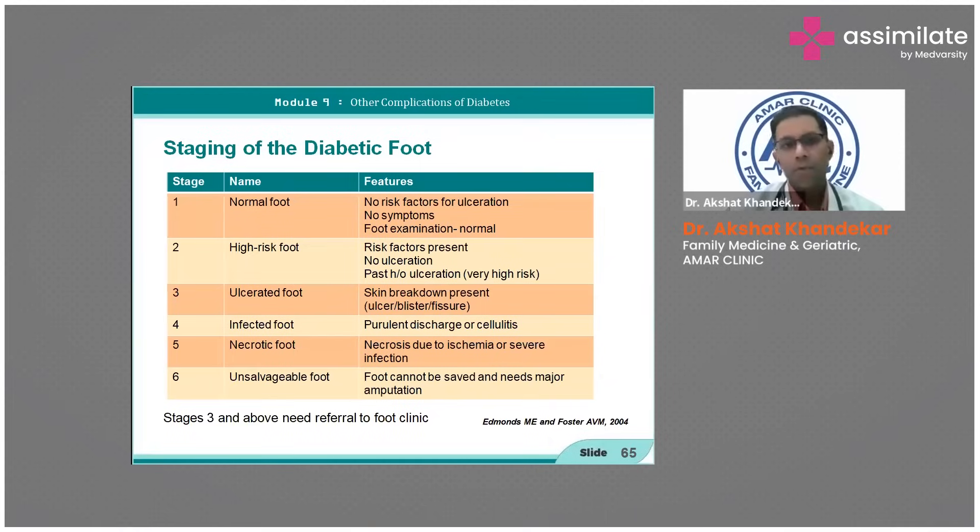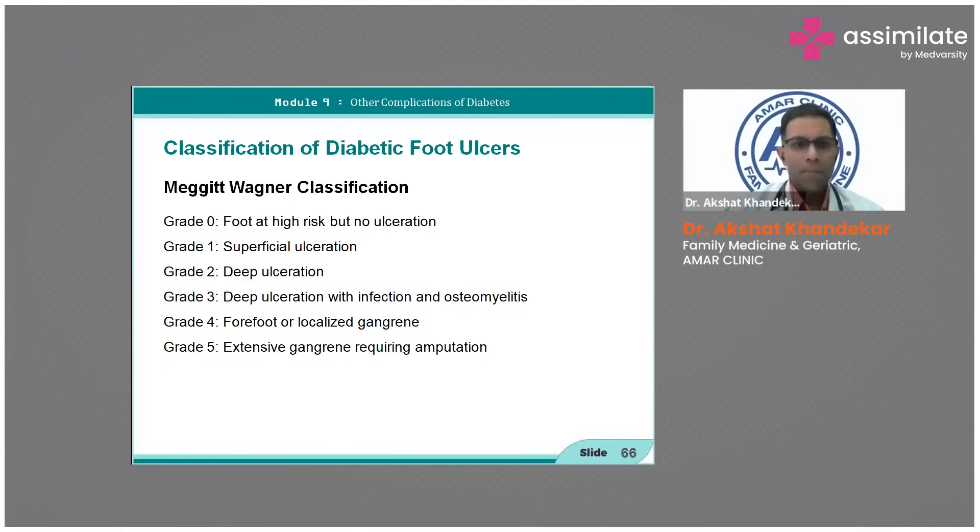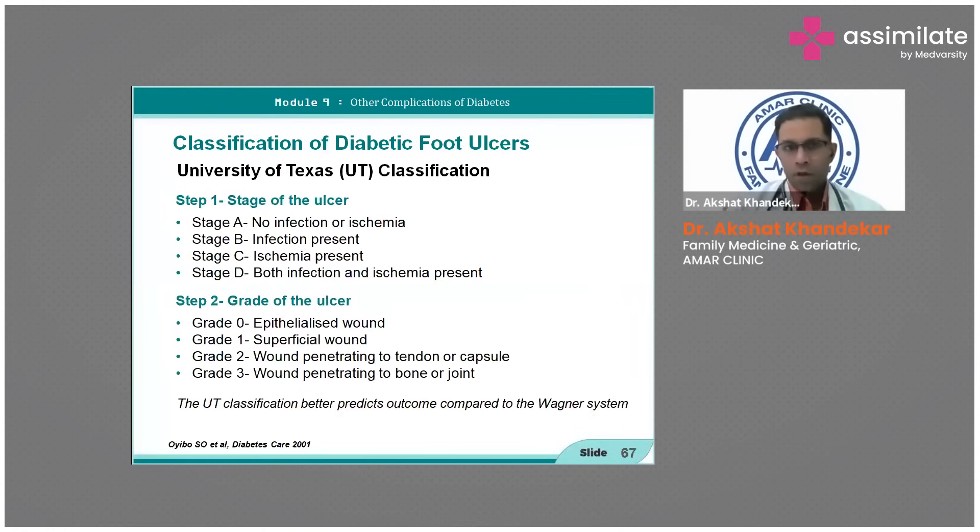Next is the Magget-Wagner classification, which is also at par. Grade one is deep ulceration within soft tissue; grade three to four is localized gangrene; extensive gangrene requires amputation.